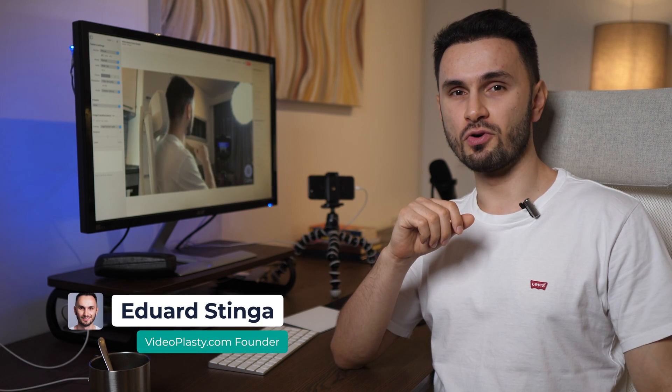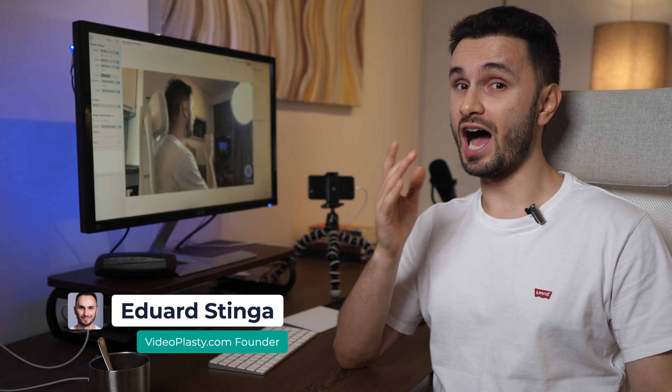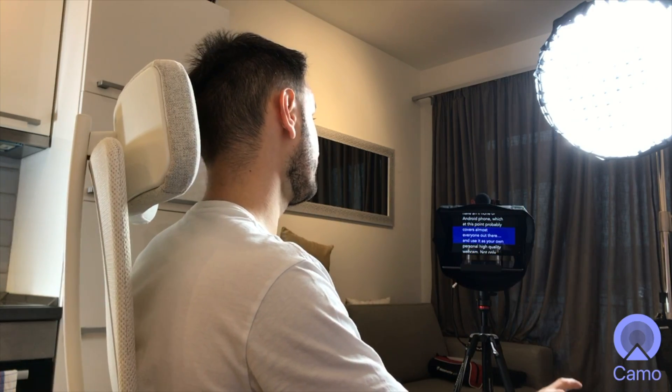Hey everyone, this is Eduard Stinga from VideoPlasty.com and in this video I'll show you how to use your phone — whether you have an iPhone or an Android phone, which at this point probably covers almost everyone out there — and use it as your own personal high-quality webcam. And not only that, but this works on both Windows and Mac and most importantly you can do all of this for free.